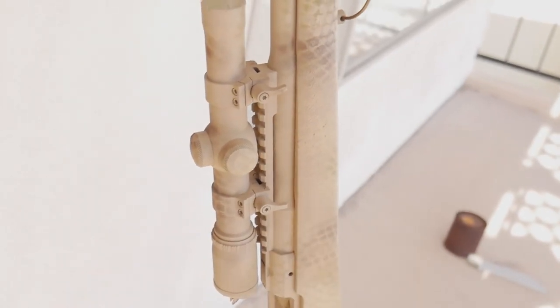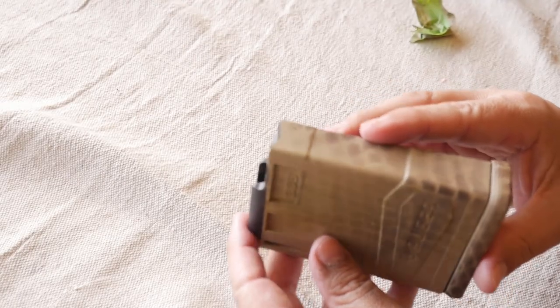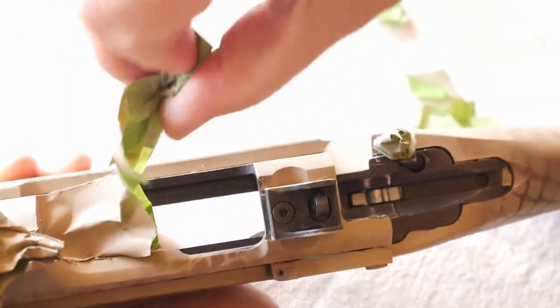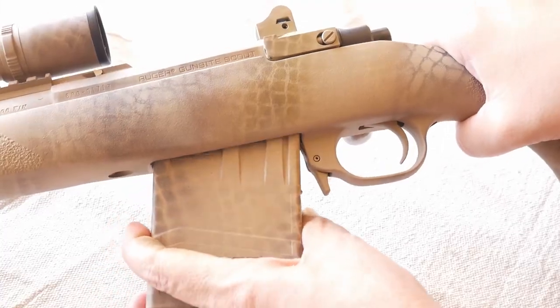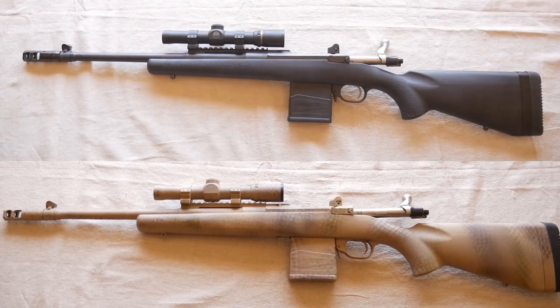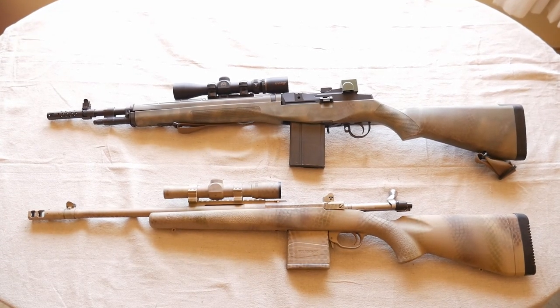Finish up by spraying the entire rifle down with a clear coat. Don't forget the magazines. Time to strip off the remaining tape and see what we have. Compared with just the plain black stock, it's a vast improvement — and not too green in comparison with my first attempt.